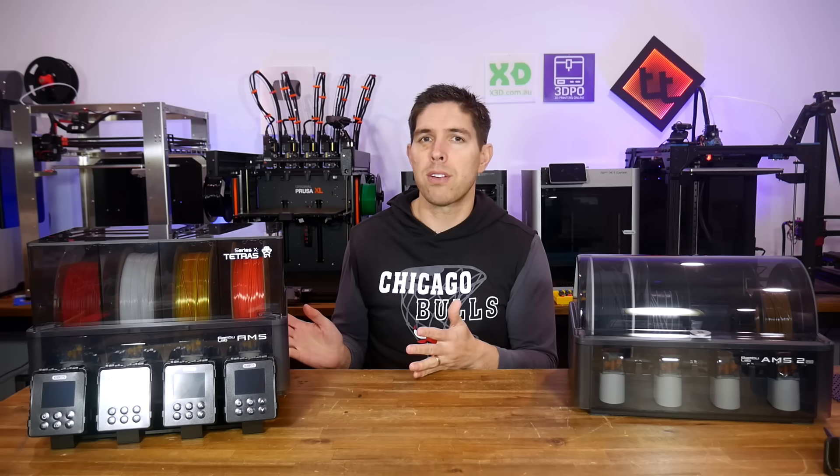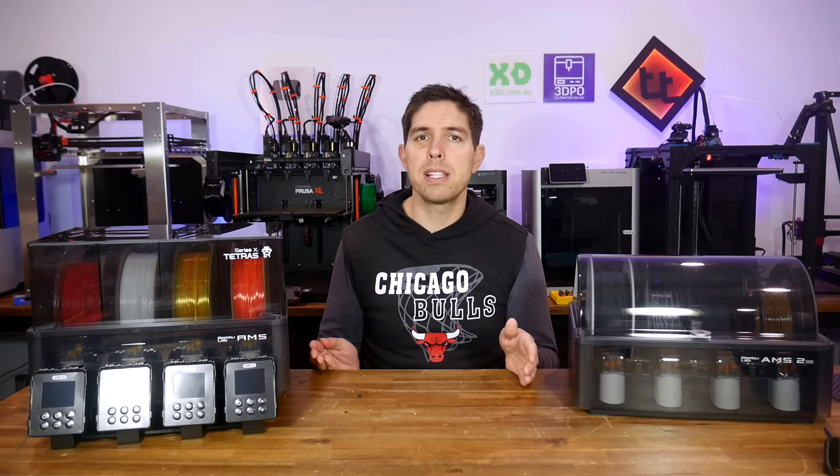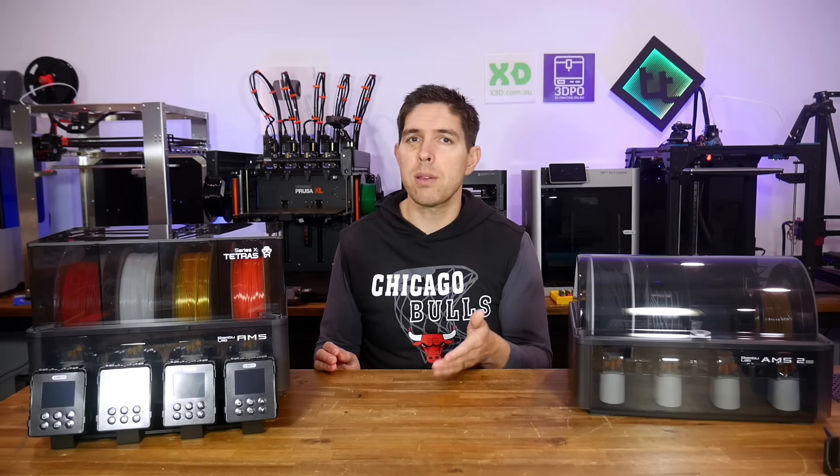This kit was received free of charge and, as always, has been tested in accordance with my review policy — meaning full transparency, with credit and criticism given where they're due.